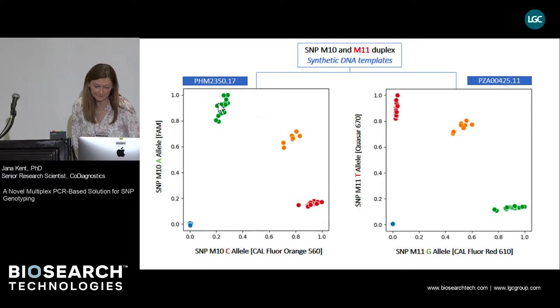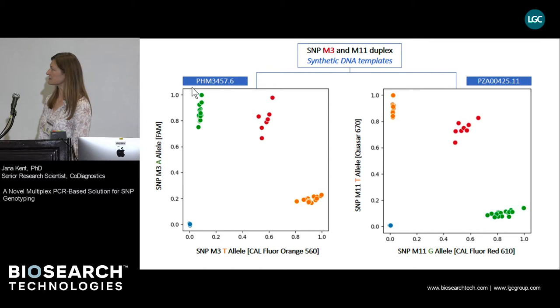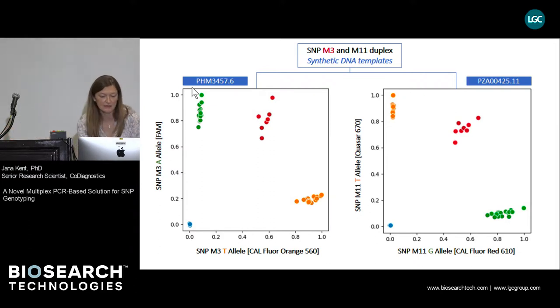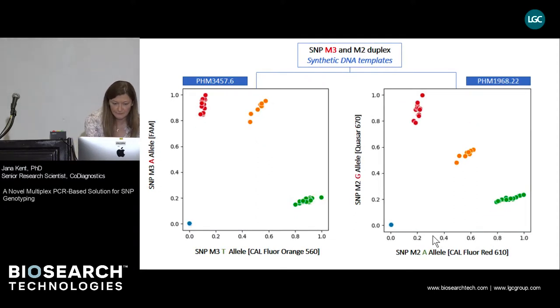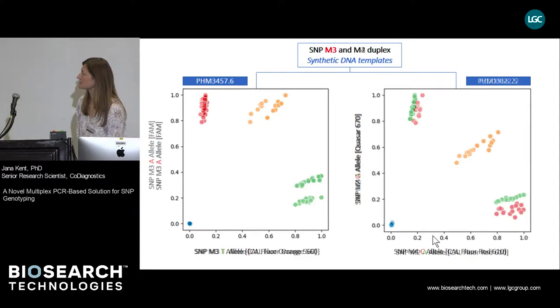On the next slide, SNP-M11 is paired with SNP-M10, and again there is no great difference in performance. For further testing, we concentrated on SNP-M3 and mixed it with several different SNP assays: SNP-M3 paired with SNP-M11, SNP-M3 paired with SNP-M2, and lastly SNP-M3 paired with SNP-M4.